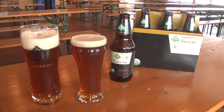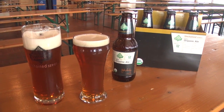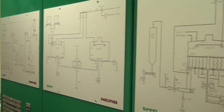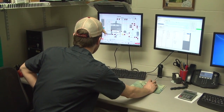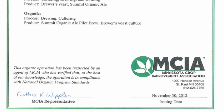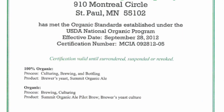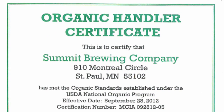I actually started researching this about eight months ago. The first step was trying to determine if I could get enough raw ingredients to actually produce the beer. Once I realized that I could find enough to make the four batches for this Unchain beer, the next step was to go through the certification process, which was a very long, difficult process. But it enabled us to basically make this 100% certified beer.